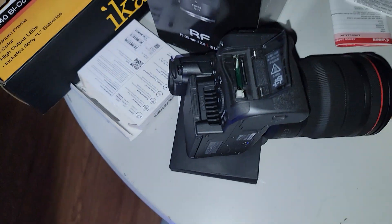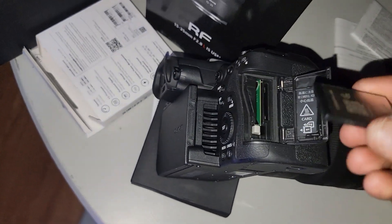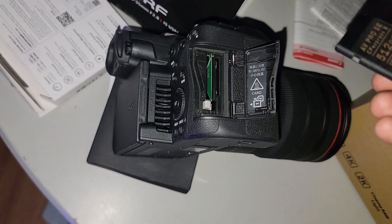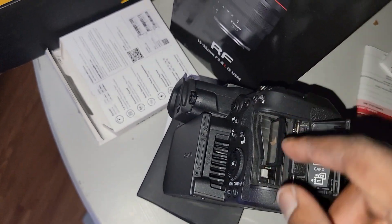This is my first time putting the memory card in the camera. Bismillah, okay, it will go in... gosh, like this I guess. We're gonna find out.